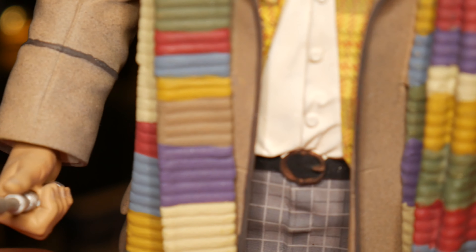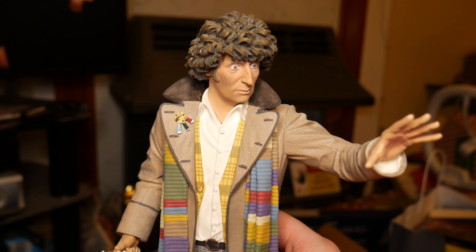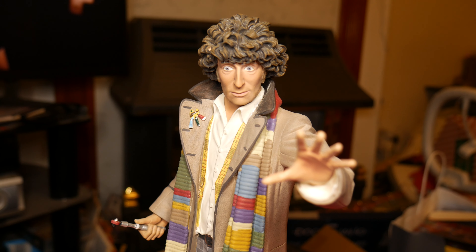It's also on a nice little velvet base, so it's a soft little base that won't scratch whatever you're sitting it on. And it is a really nice sort of dramatic pose — the sort of classic Tom Baker pose that whenever you think of Tom Baker, this is one of the poses you're going to think of.